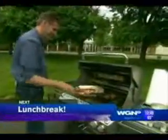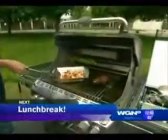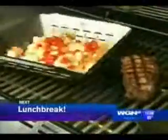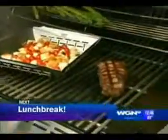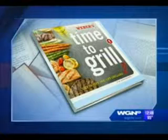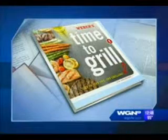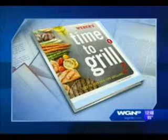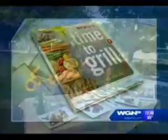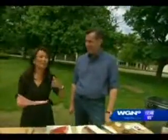This is Chicago's very own WGN Midday News. We've got a lunch break coming up next. It is time for a lunch break and we're cooking. We've got beef, and we've got Jamie. He's got a brand new book called Weber's Time to Grill. It's just released and it's already number one on Amazon. This is your nominee and grill master, Jamie Proviance.